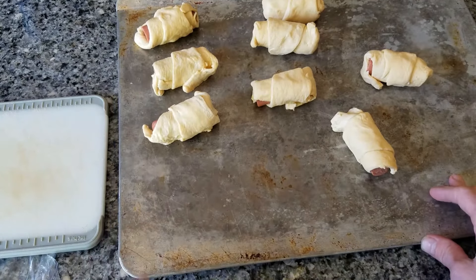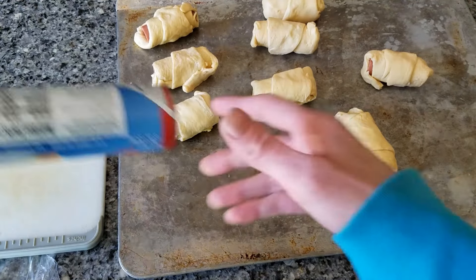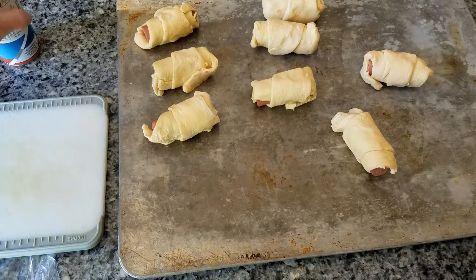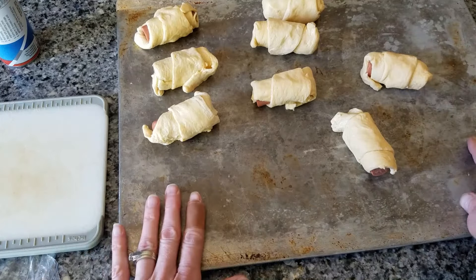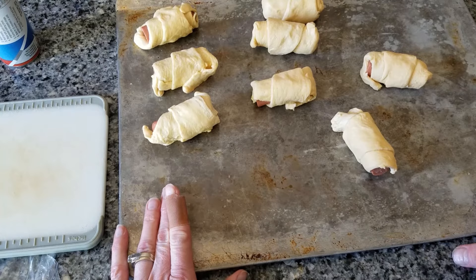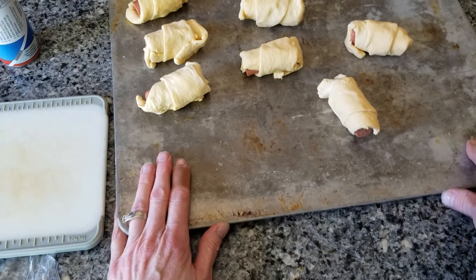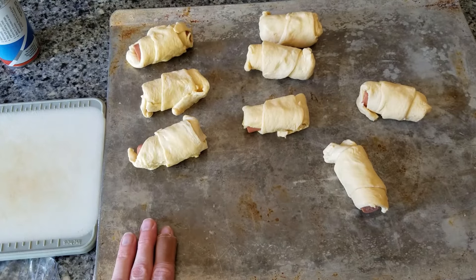Then we're going to be sticking it in the oven for — it says 9 to 12 minutes. Moms, you'll have to watch this. And I've already pre-set my oven, so it's actually warm and ready to go. I'm going to stick these in the oven, and then when we're done, I'll show you the next part.